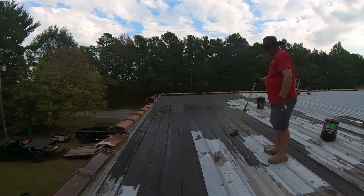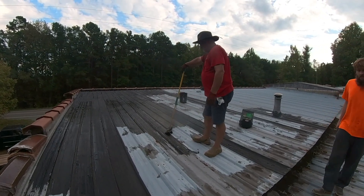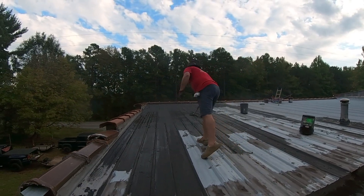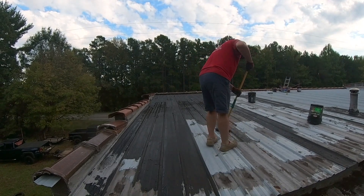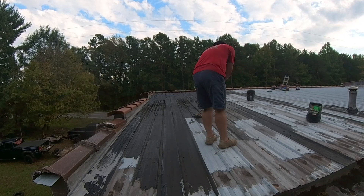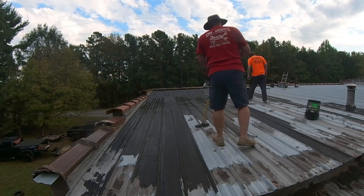I said child labor — turns out it's cruelty to the elderly at this point. But this stuff looks like it's going to be the ticket. It says it's driveway sealer, but what they don't understand is this could be considered a driveway for ants. Put it on thick and let it dry.